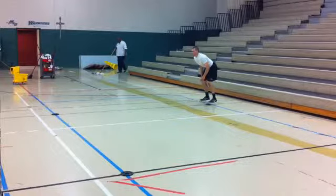Here we have the four-cone drill with a sprint, a shuffle, a back pedal, and a shuffle. So we're working a couple of different planes of movement here.